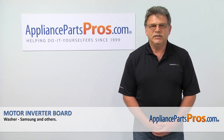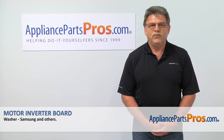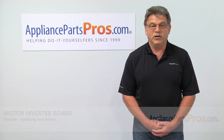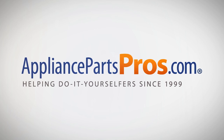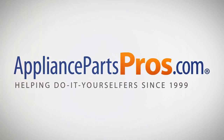Thank you for being a part of another successful repair brought to you by AppliancePartsPros.com. For any of your future appliance repair projects, please check out our other repair videos available on our site, on Facebook and on YouTube. We'll see you next time. Goodbye!